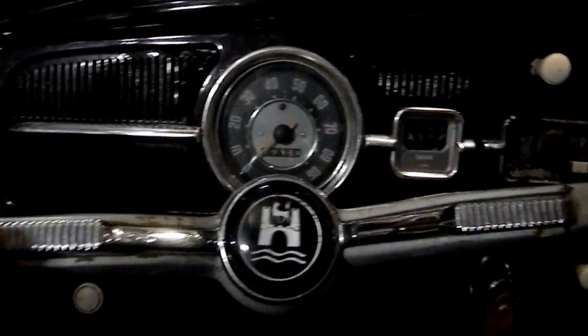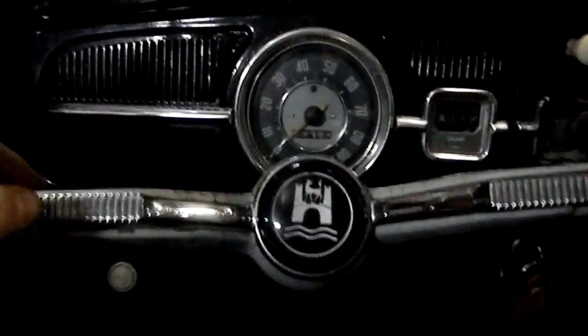The horn actually still works. And it's not a black car — it turns out this is an ice blue, which is a metallic blue. So this car is painted flat black on the outside, as you guys can see. And that's not the original color, so we're going to make it the original color — we're going to make it ice blue.